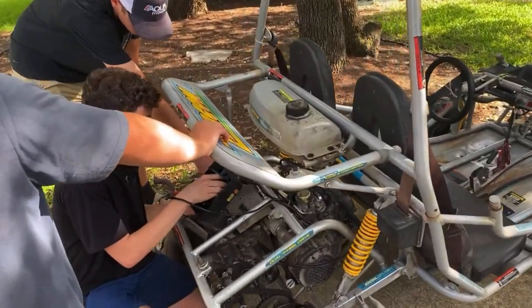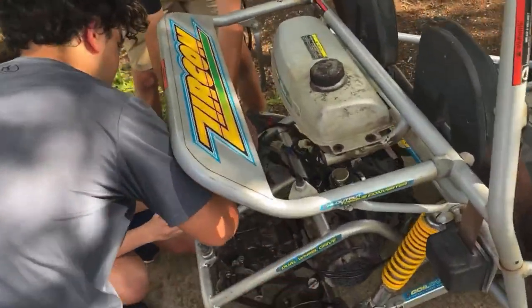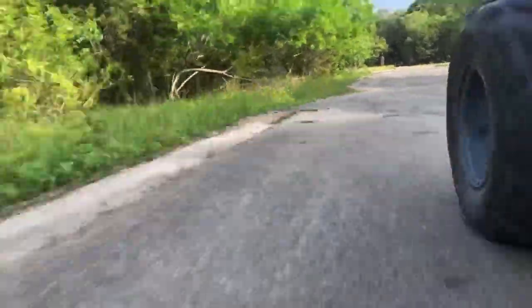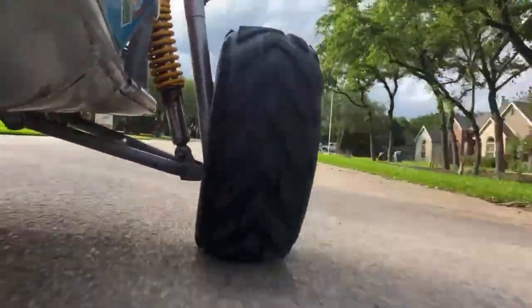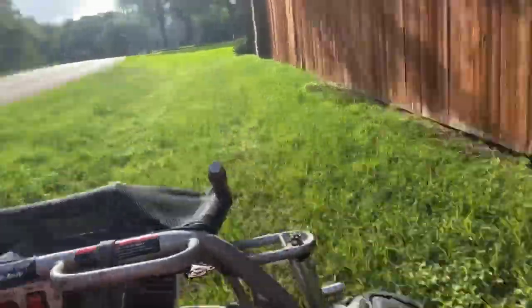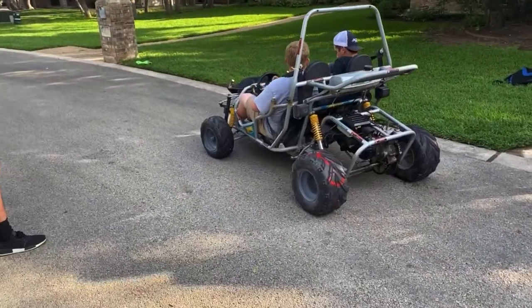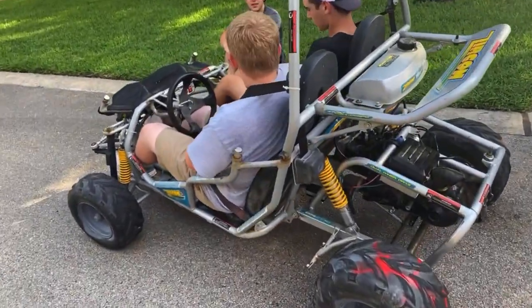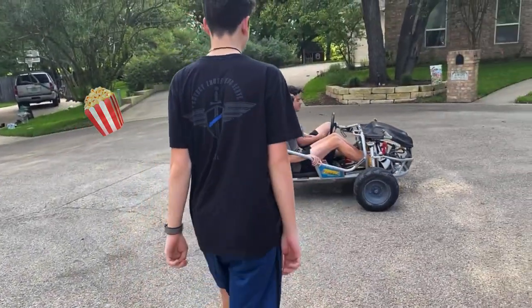After a few fun test drives we gotta do some finishing touches — tighten everything down, make all the wires nice again, just finishing touches. This thing is so loud, it's awesome. We did a speed test — it went 34 mph. That's pretty good, pretty fun for off-roading. A little doom buggy thing. Oh my gosh, that backfired!